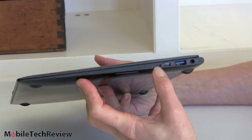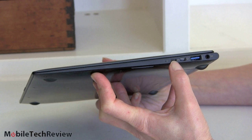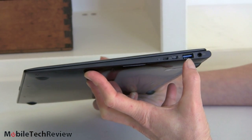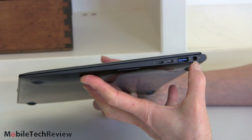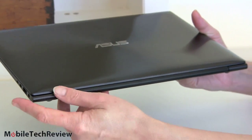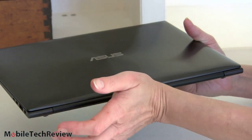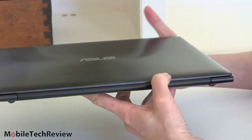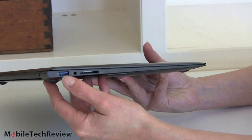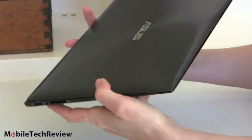Here we have our headphone port and a little LED light that flashes to let you know the machine is asleep. There's an HDMI port, a mini VGA port — and this comes with dongle adapters, as ASUS likes to include adapters in the box. There's also a USB 3.0 port with sleep and charge, and the charging port for the laptop itself. On the other side, another USB 3.0 port, a headphone jack, and a full-size SD card slot.